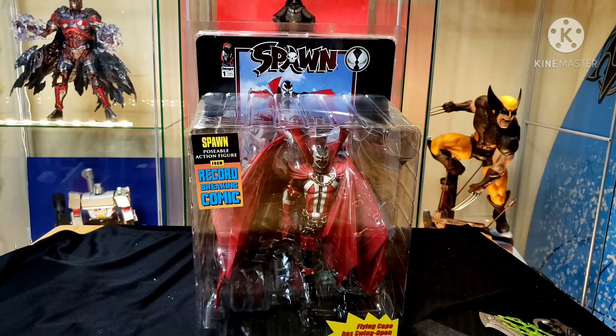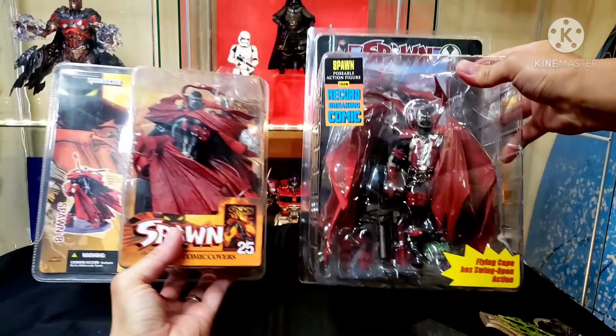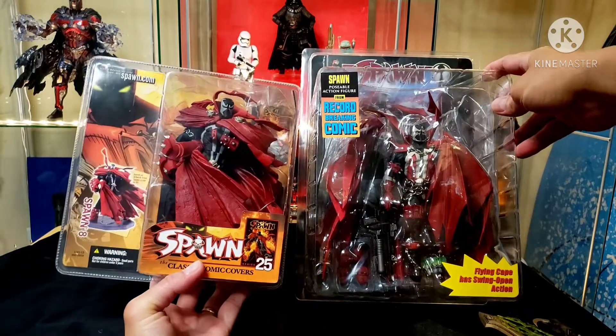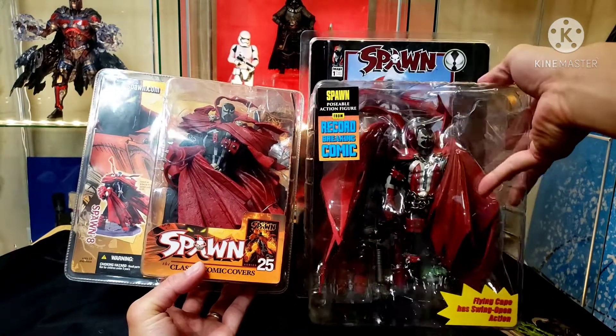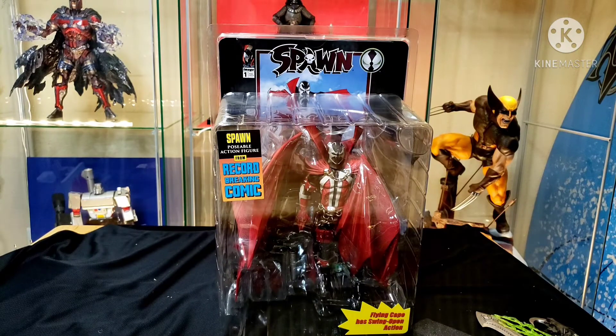Here's a quick size comparison - this is a Spawn Classic Covers Series 25 figure, so you can see this new Kickstarter one is a little bit bigger. That is definitely so cool. I'm going to pause this and relocate - be right back.